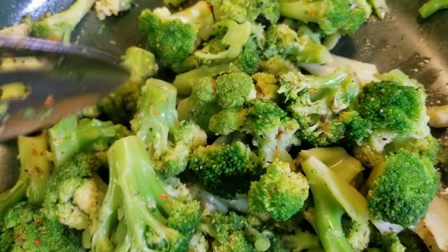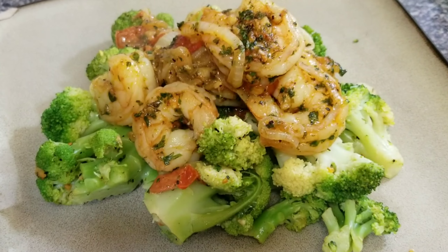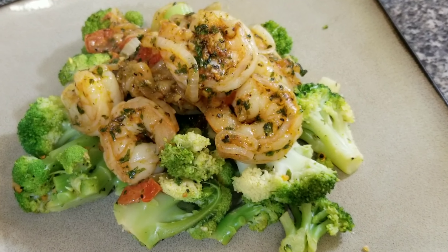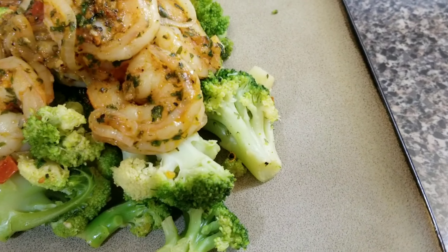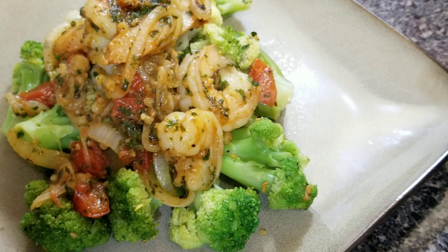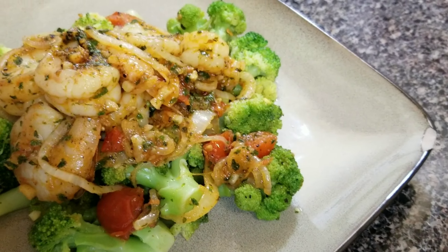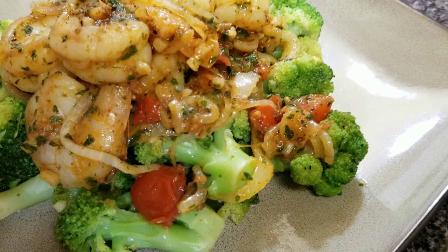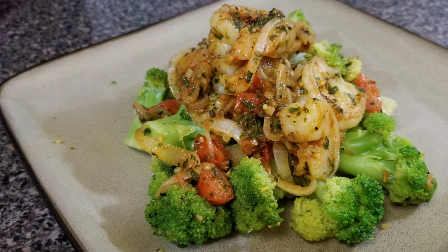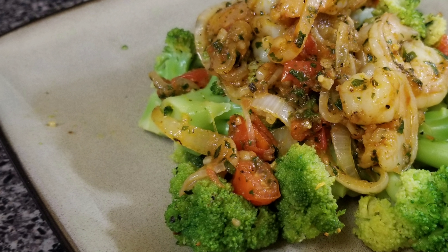Here you have it — this is what it looks like and it tasted really, really good. I wanted to put Uncle Ben's rice with it but I didn't want the starch because I'm trying to do this whole diet slash lifestyle thing. It really was good, and if you try it at home just send me a picture or tag me on Instagram. Thank you for watching, guys — bye!